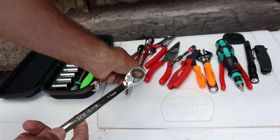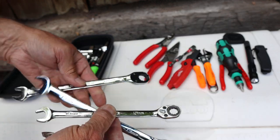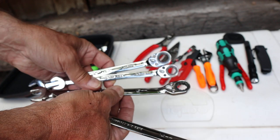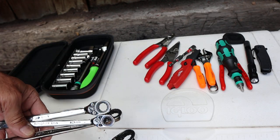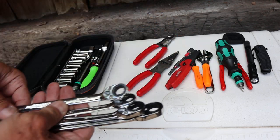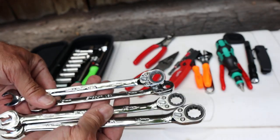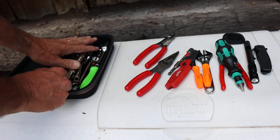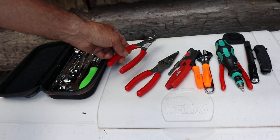I went with four wrenches: a 14, a 13, a 12, and a 10. Those are common sizes that I might encounter. If I need something else I might go to a plier — I'll show those in a moment. I decided to bring these, but I have not used any of them yet. Everything's been working.